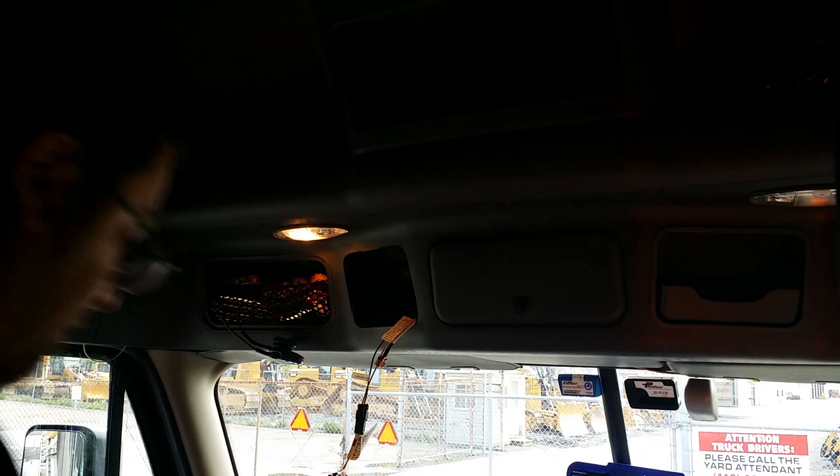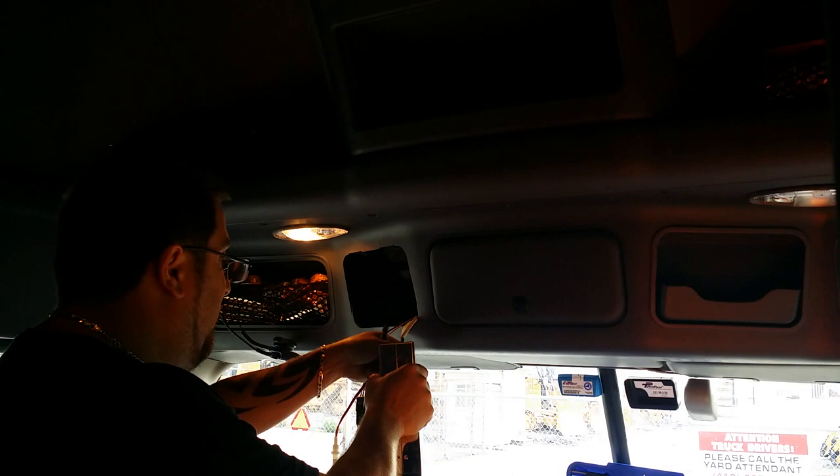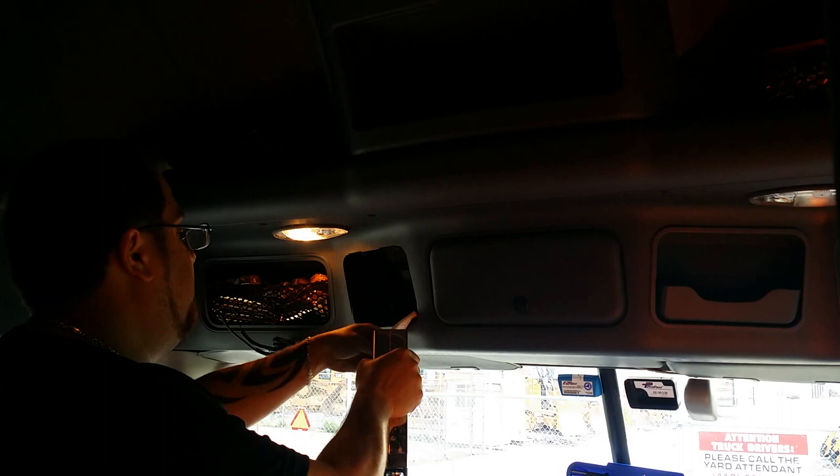Alright, what we're gonna do now is I got everything wired up — power and ground — and I used electrical tape. I know it's a little ghetto, but I don't have any butt connectors. I forgot to bring them. So what I'm gonna do now, before I button everything up, is test to see how my SWR's look with these stock antennas.